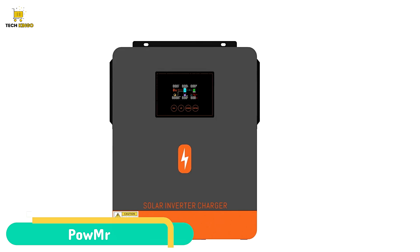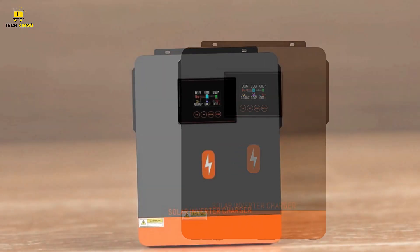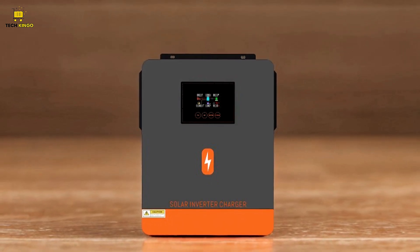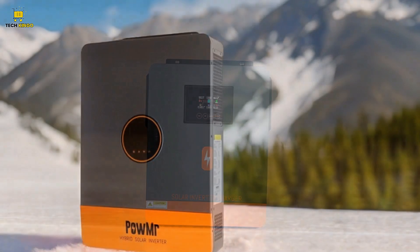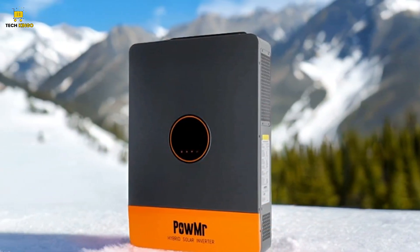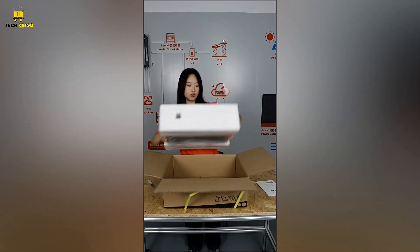The Palmister Hybrid Solar Inverter is a versatile and robust solar inverter designed to enhance your solar energy system. With its wide compatibility with various battery types and numerous protective features, it offers a reliable solution for both home and commercial energy needs. Let's dive into its key features, pros, and cons to help you decide if this solar inverter is the right fit for you.